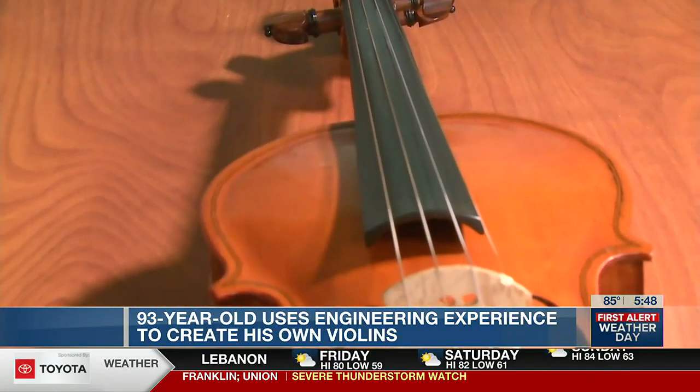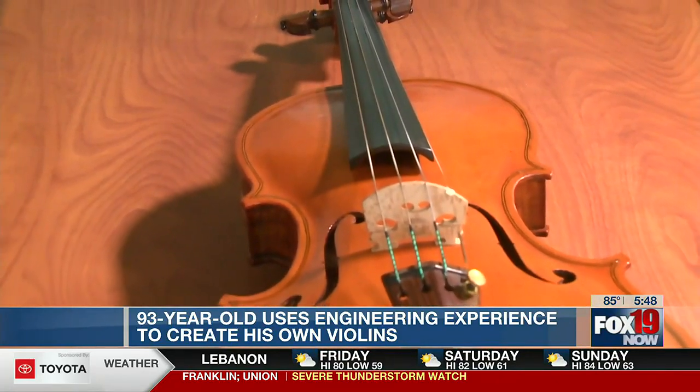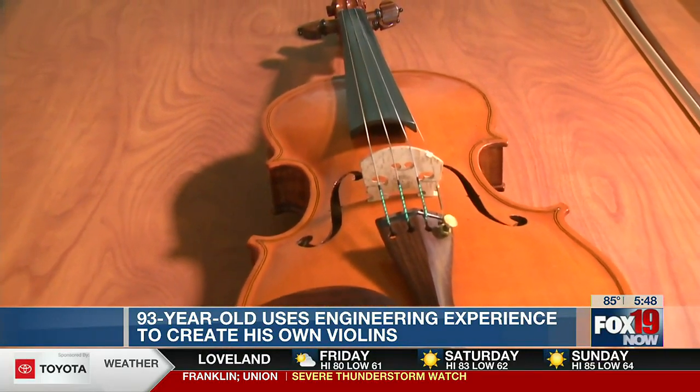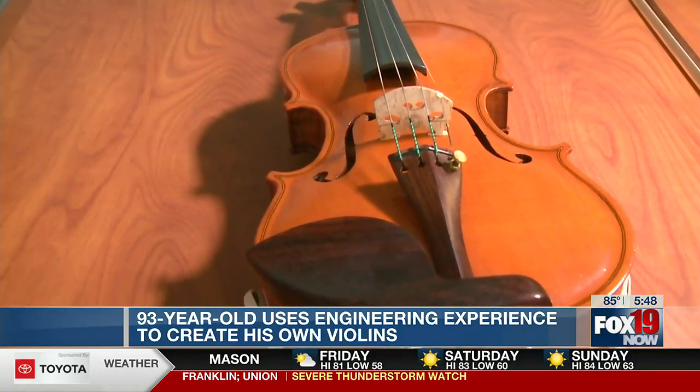When I was a kid, I didn't play anything, not even a piano or anything. But later on, I just got into music and liked to play it. He'll repair violins now and then, just for fun.